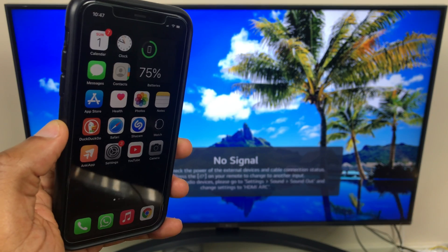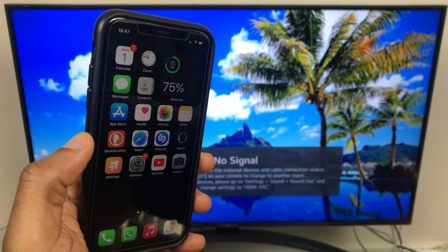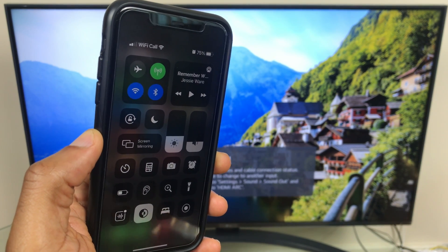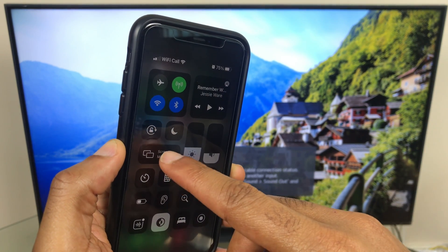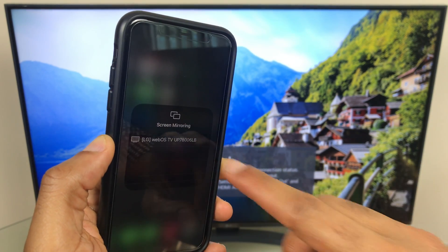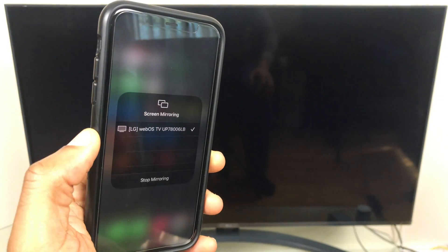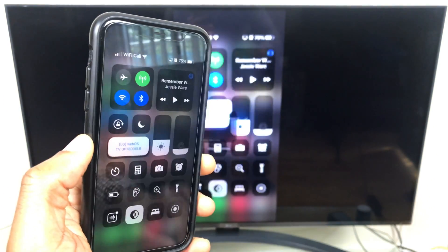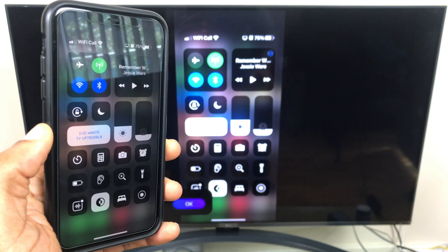Now we're ready to do the screen mirroring. Go to the control center by swiping down or swiping up depending on your model. Then press Screen Mirroring. It lists the TV — click it. And as you can see, the TV screen is now showing what's on the phone.